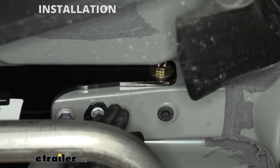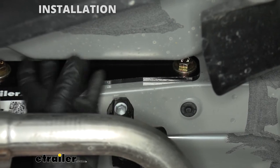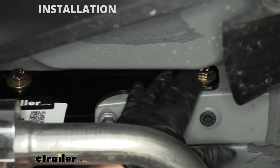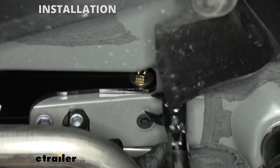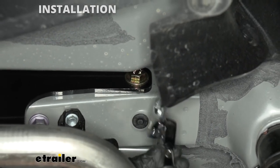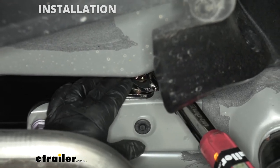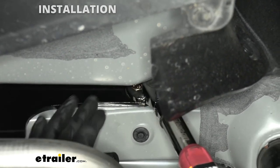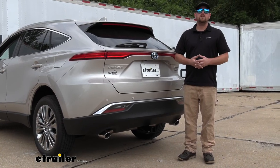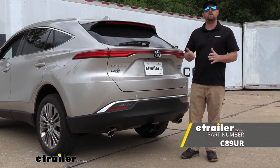Over on the passenger side, you don't have nearly as much room — just a little pocket — and it can be kind of tricky to get a socket or larger tools in there to tighten the bolts down. What you can do is use a tool called a crow's foot, which is really low profile and will allow you to get inside that opening and torque down that bolt. And that'll finish up our look at and our installation of the Curt Class III Trailer Hitch Receiver on our 2021 Toyota Venza.